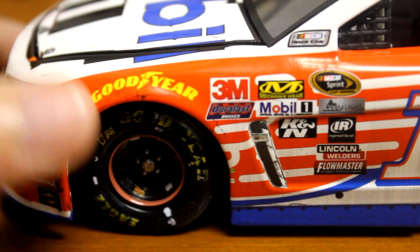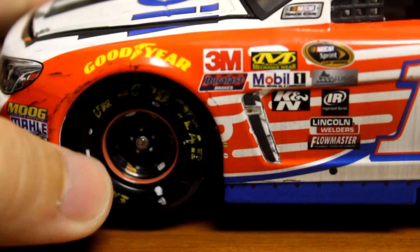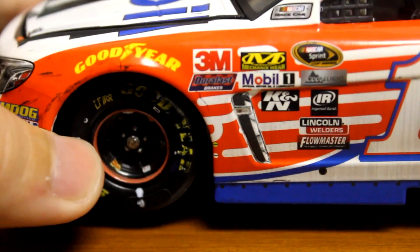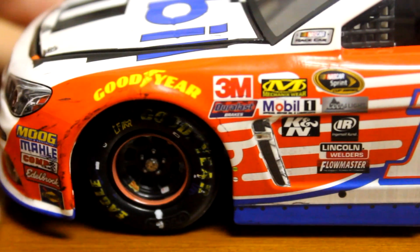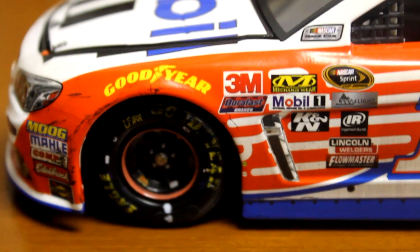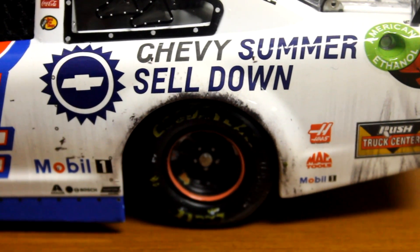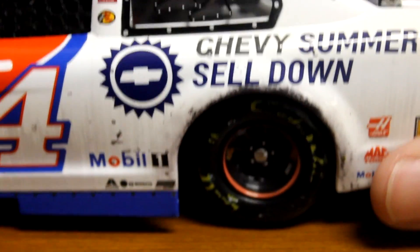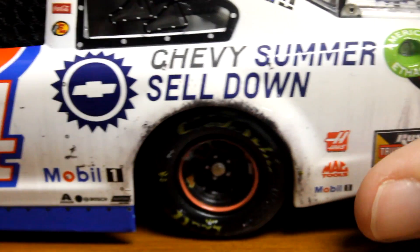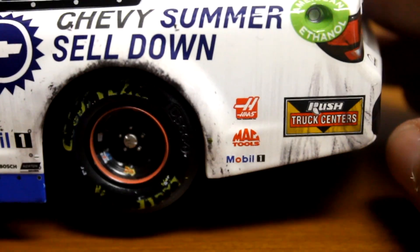They released the 1:64, and a lot of us were scared because the 1:64 was not a race version. And then we thought the 1:24 wasn't going to be either, but they came through at least for the 1:24. Kind of sucks — I know there's a lot of 1:64 collectors out there hoping for the race version. But going down the side, you've got a lot of different marks and stuff, and the Chevy Summer Selldown logo — I didn't even know what that was at first until I took the car out. You got a lot of rubber buildup around the fender there and a bunch of stuff going down on the quarter panel.